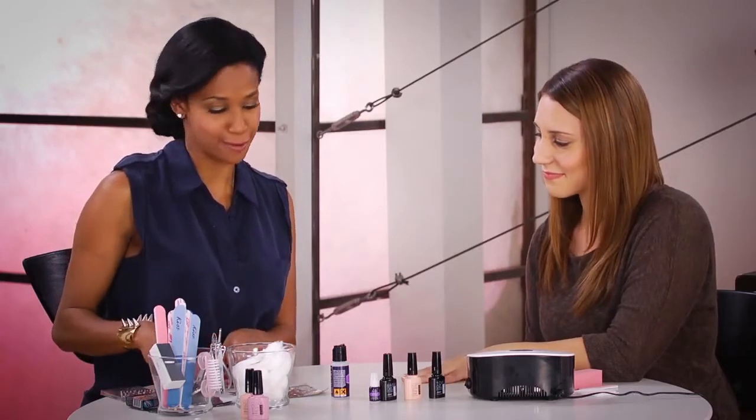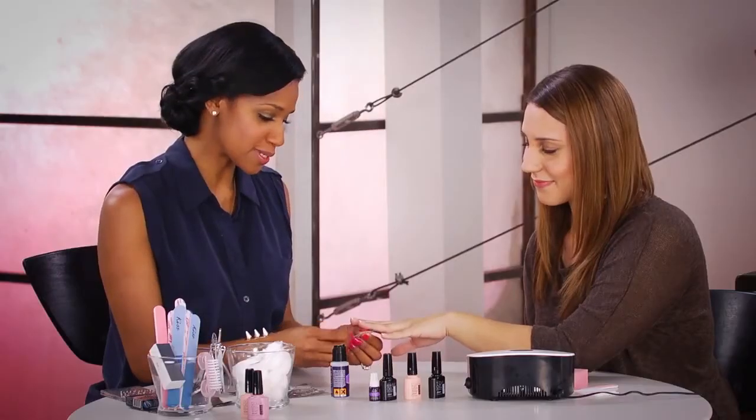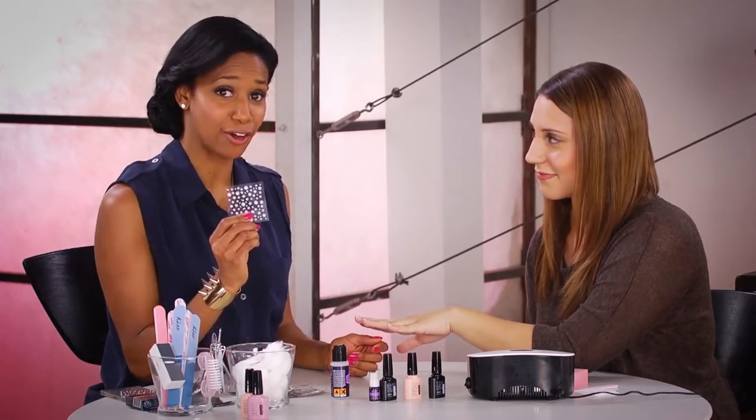Now, if I wanted to glam it up, what could I do? We can use Kiss Nail Art, and I have the perfect idea for your French manicure. What we're going to use is Kiss Nail Art.